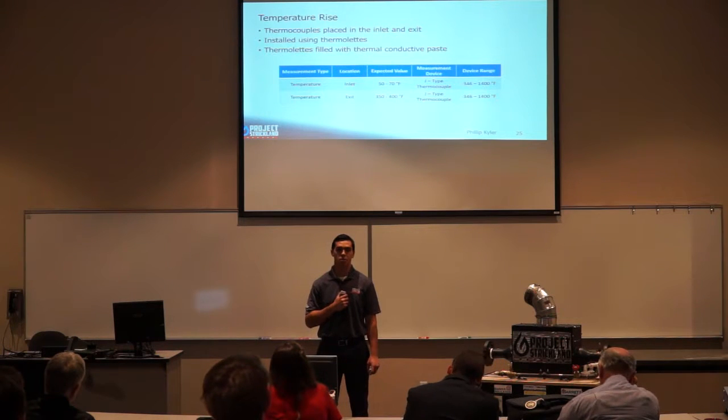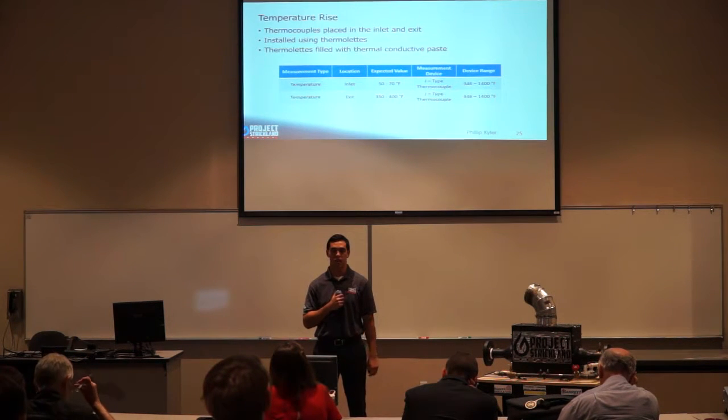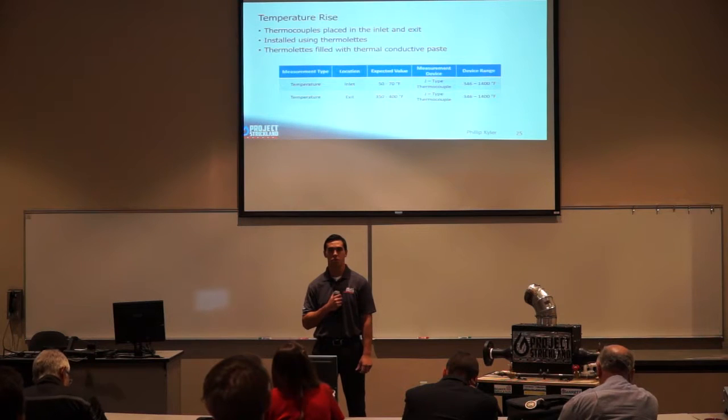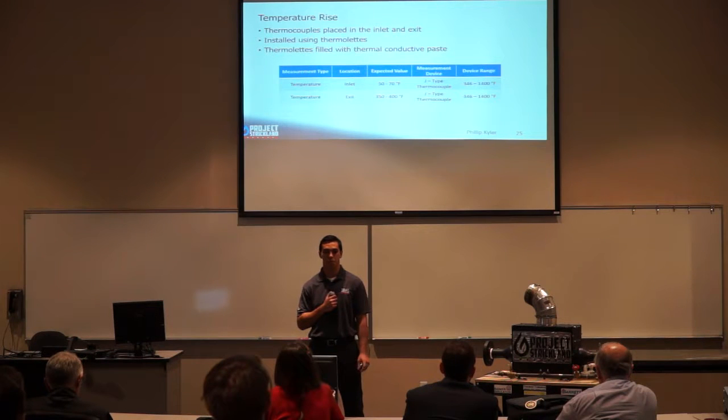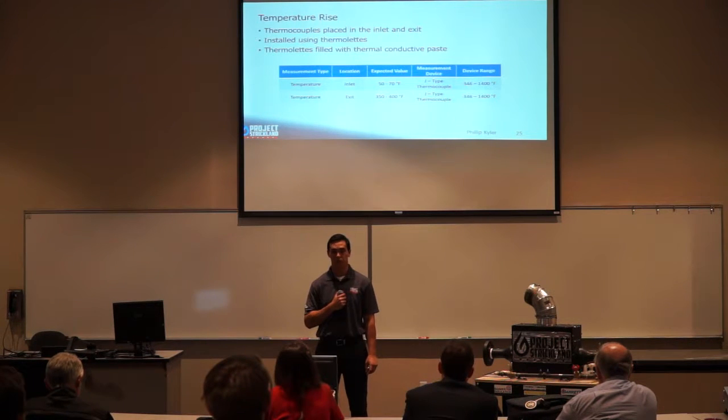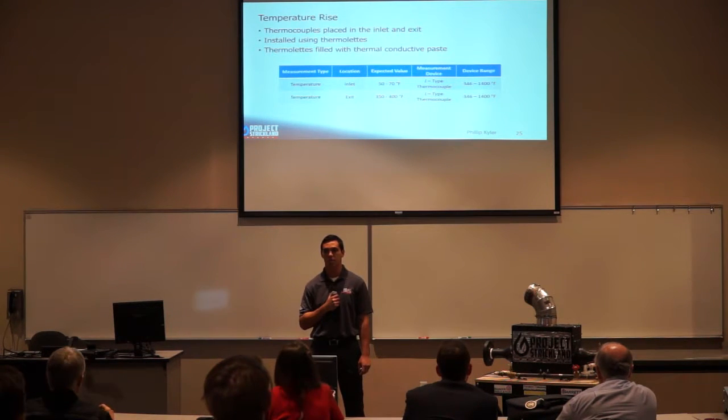To get our temperature rise, we placed thermocouples at the inlet and exit of our air heater. We installed them using thermolets, which were quarter-inch steel rods that were drilled out and welded into the pipe. We filled the thermolets with thermal conductive paste to improve measurement accuracy. For these measurements we used J-type thermocouples.